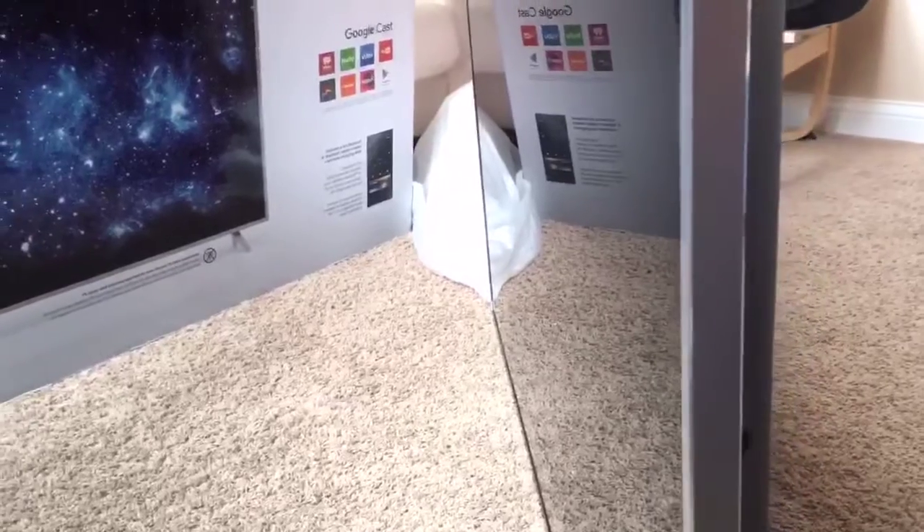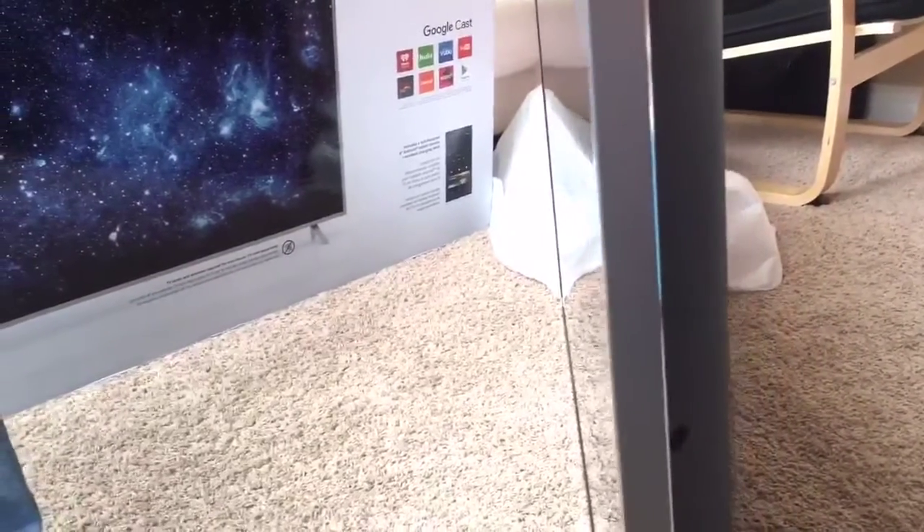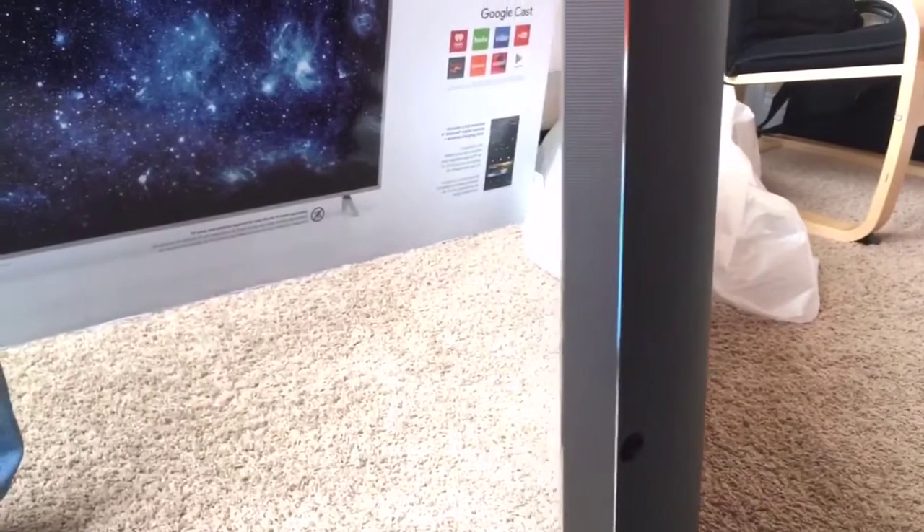This TV is flat unlike other 4K TVs which are curved, but a really cool thing is the metallic frame that goes around the edge of the TV, and in my opinion this gives it a very nice look.